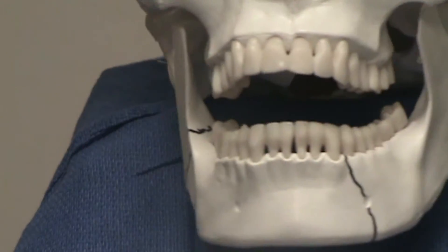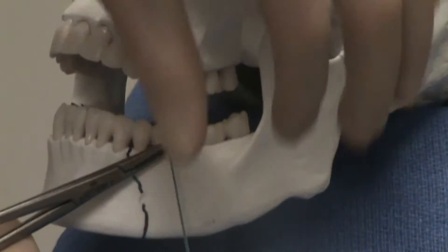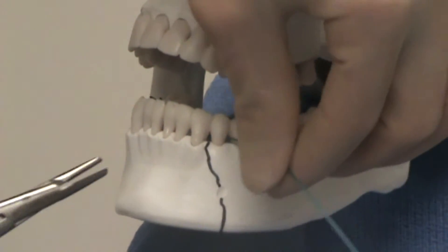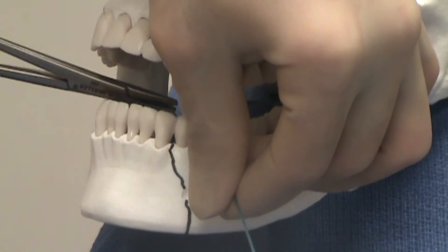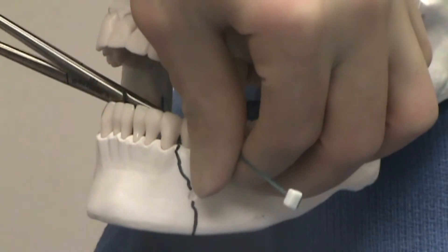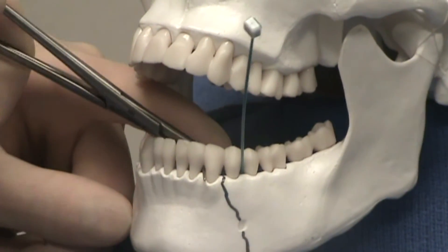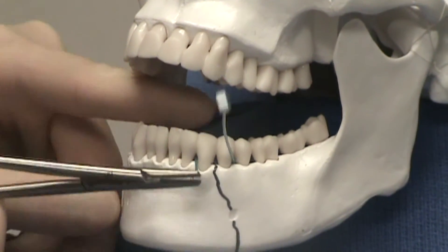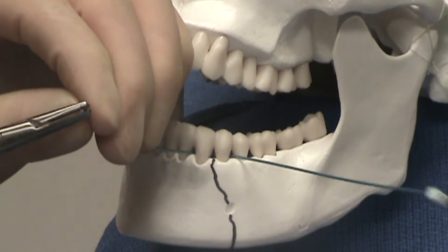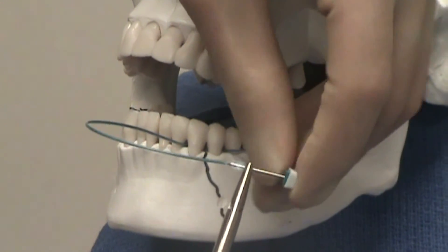Here we use a plastic skull to model how these devices are applied to a mandible that is fractured in the left parasymphyseal and the right angle regions. A device can be applied in a tension band or bridle wire style fashion as shown in the video. The device can stabilize the fracture by securing two adjacent teeth to each other near the fracture.